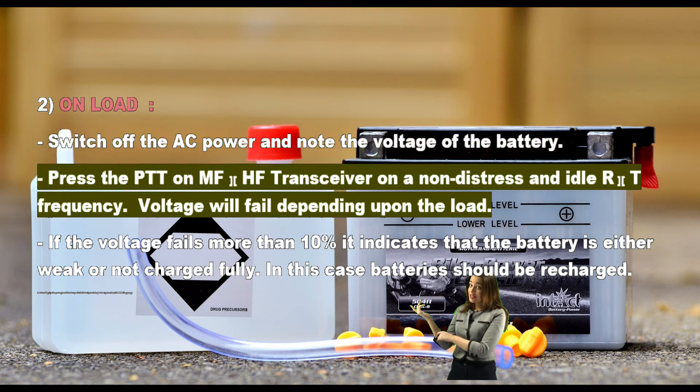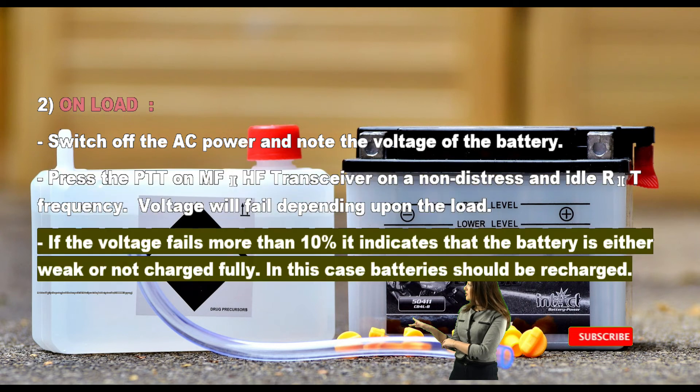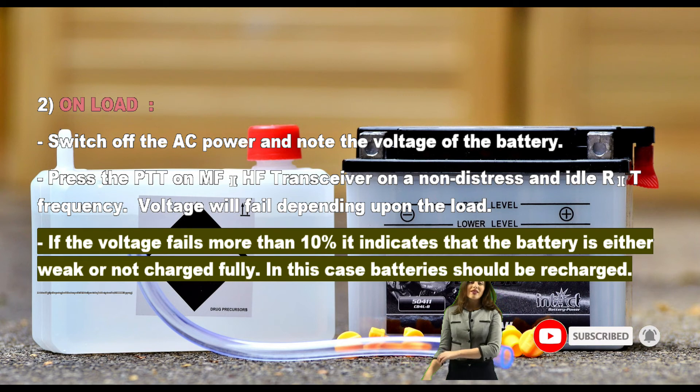Two — on-load: switch off the AC power and note the voltage of the battery. Press the PTT on the MF/HF transceiver on a non-distress and idle RT frequency. Voltage will fall depending upon the load. If the voltage falls more than 10 percent, it indicates that the battery is either weak or not fully charged.